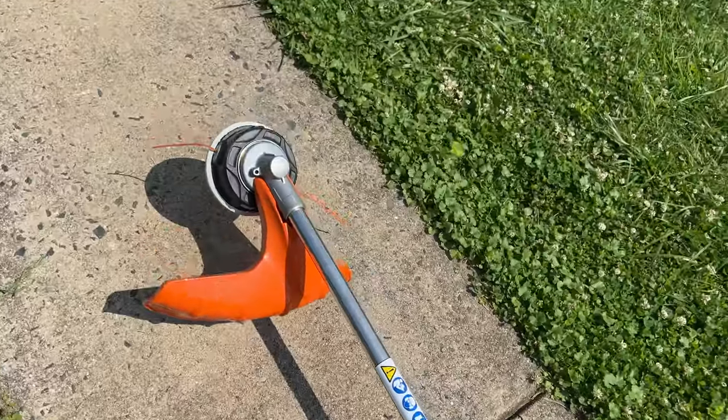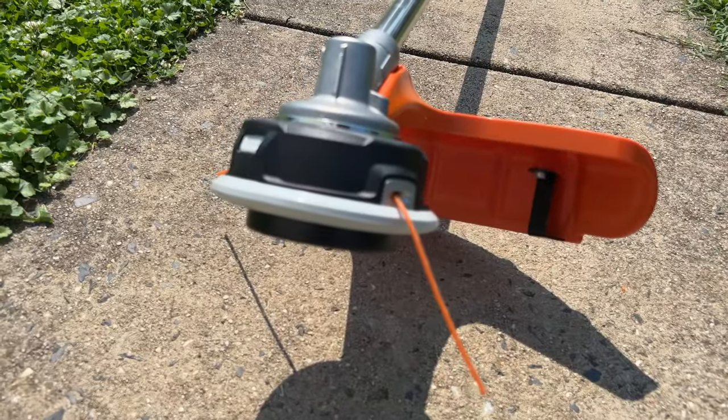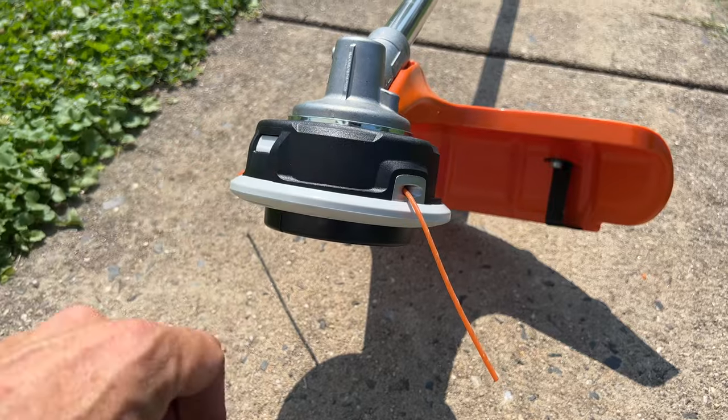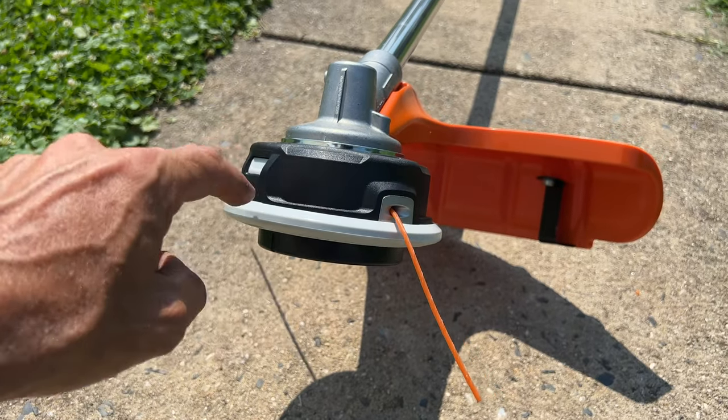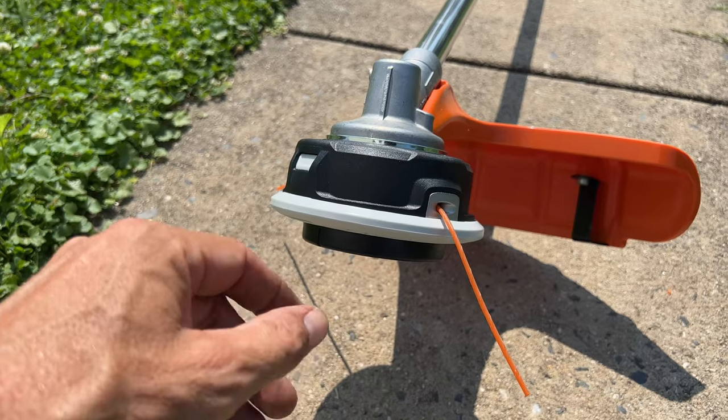Let's look down here. This head is way more durable than what we had on that RYOBI. And when you restring it — I'll do a video later — you're going to string in two different parts. Less tangling, a lot easier than some of the other setups.